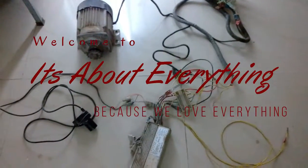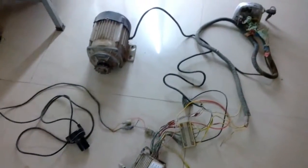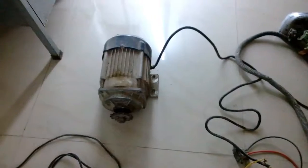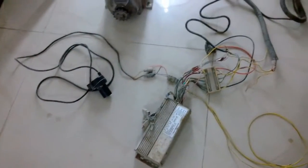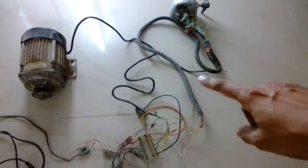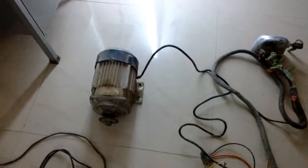Hey guys, what's up, welcome back to 'It's About Everything.' So in today's episode I'm going to show you the second BLDC motor that I bought. This is the motor, and included with it I've got all the other accessories: the throttle assembly, the controller, and the display unit — everything.